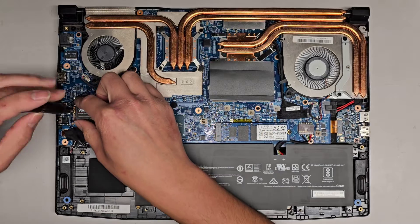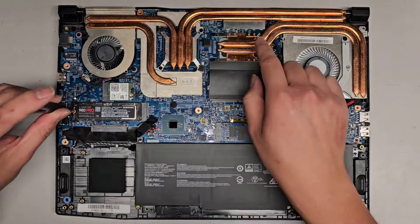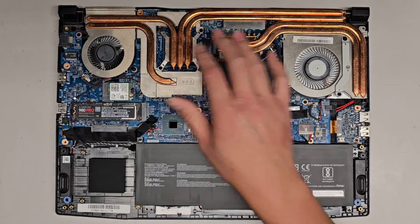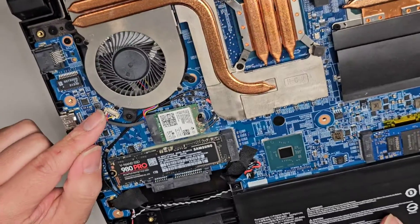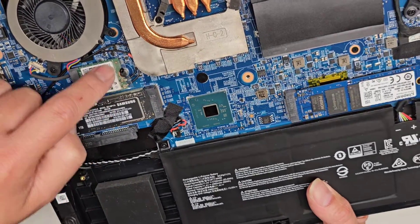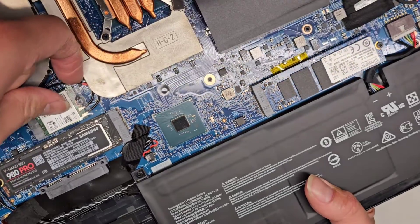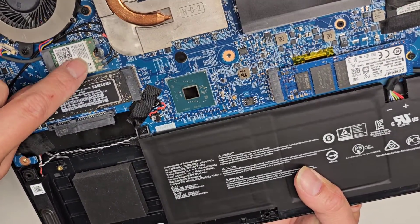Let me quickly show the components. CPU here, GPU here — both soldered down to the motherboard. Actually, let me correct that: this is the CPU, this is the GPU, both soldered to the motherboard. Looks like this is one fan connector here. You've got the wireless antennas coming around here — the one with the red thing on it goes to the white arrow, and the one without it goes to the black arrow.